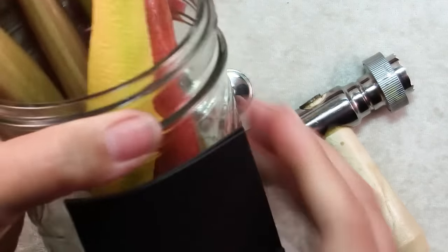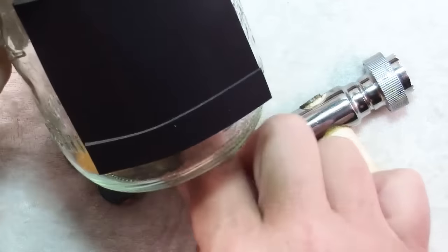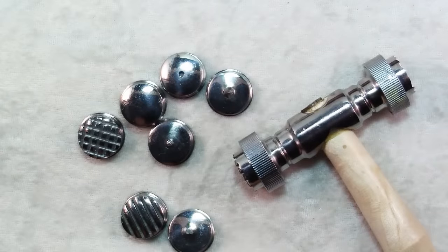The way I have mine stored is I have a mason jar with all of my hammers, and I have some magnetic material, so I have my extra faces right on the magnet, and that works out well.